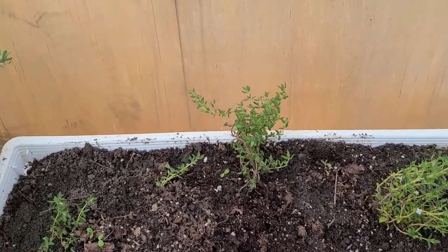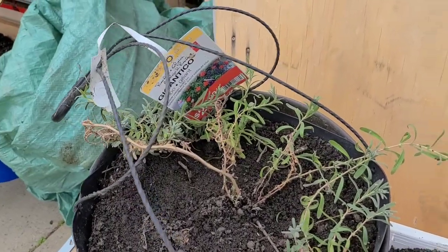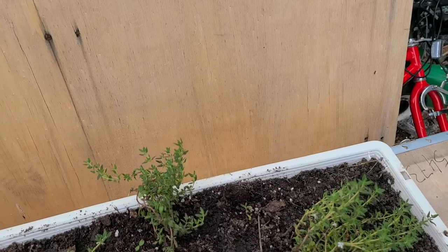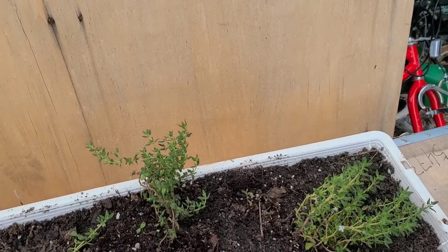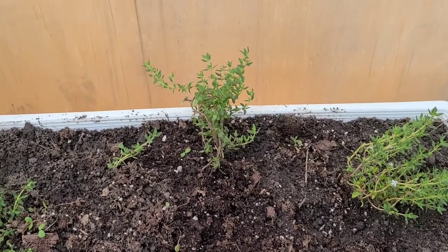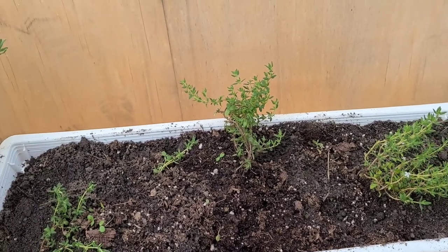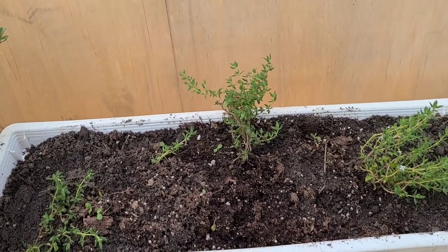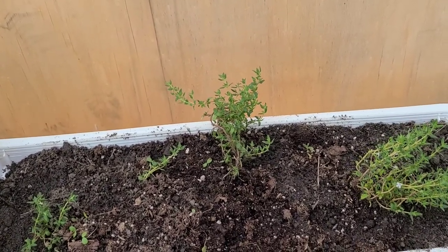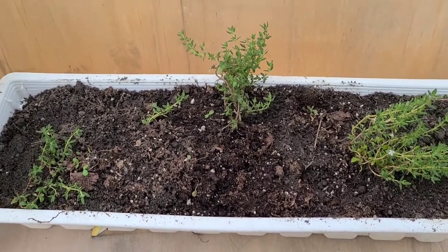I have thyme. I don't have rosemary but I do have lavender, and these plants all require the same type of care. Now as for thyme, there are three main types. The first one is French or English thyme, which is the most common variety. Then you have the lemon thyme, which has a hint of lemon flavor, and you have the caraway thyme as well.